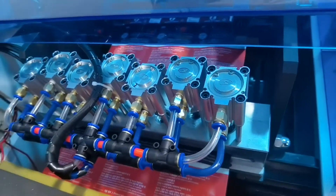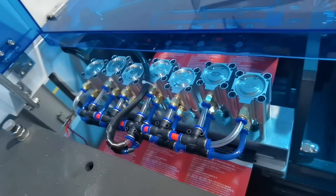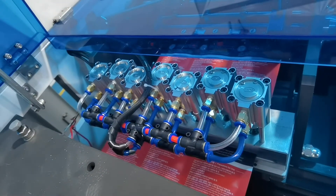And this part — this cycling mechanism is for the punching, for the middle hole and the side hole.